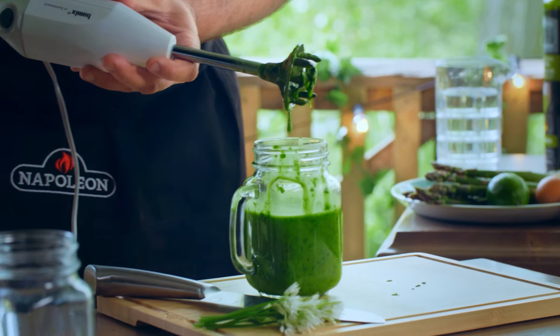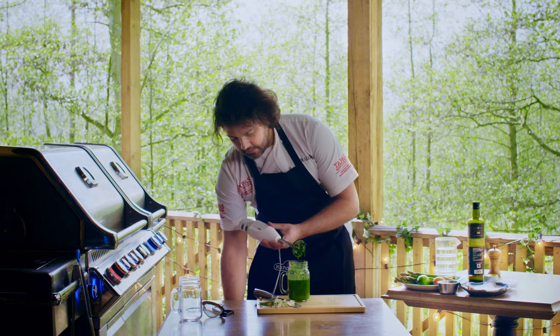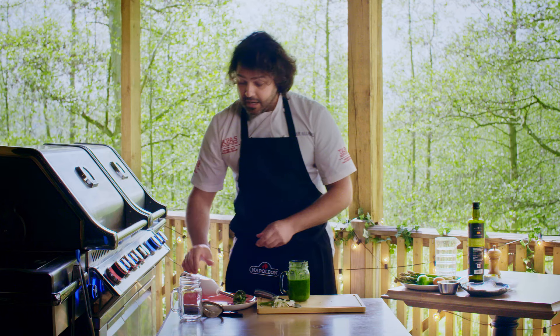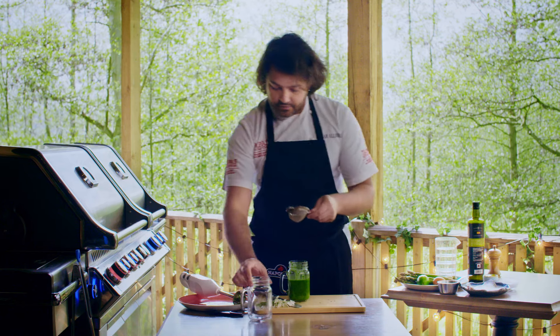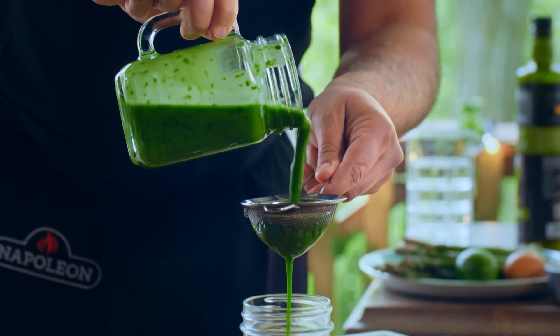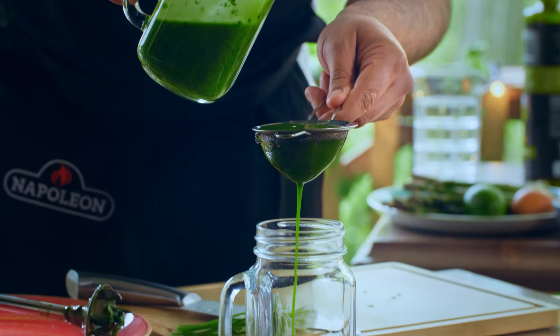And that's ready. Take a look at such a vivid green that it has acquired. With the help of a fine sieve, I'm just going to drain it so that I can separate the oil from the actual leaves.